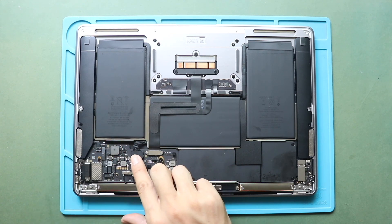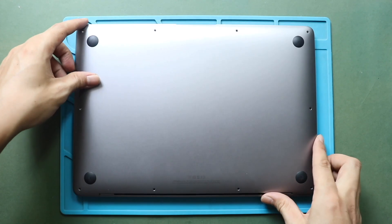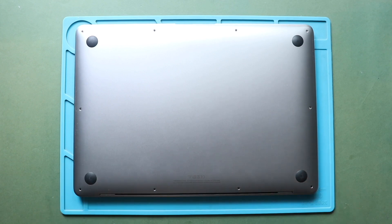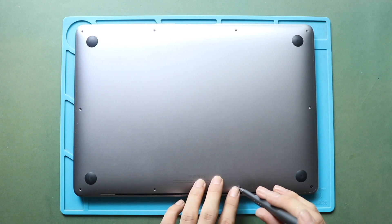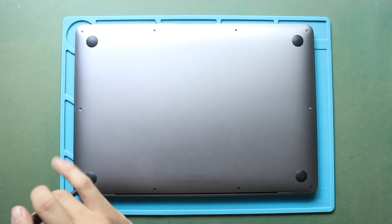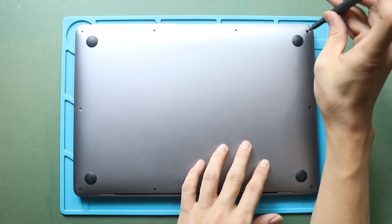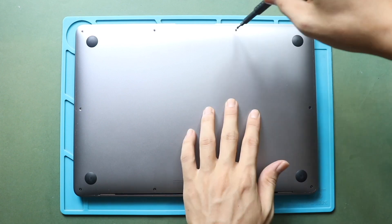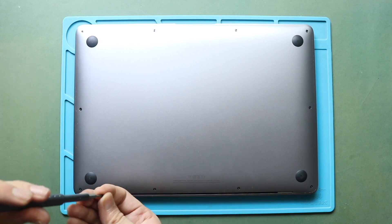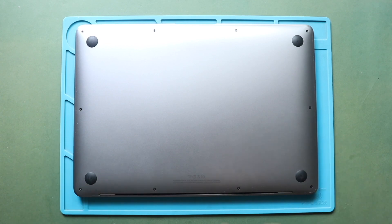Next, it is good to turn on the device for testing. Once the testing passes, place and secure the bottom cover. Before placing the screws, ensure the proper placement. Next, secure six screws. Make sure to place the correct screw sizes in the original placement. Finally, secure the remaining five screws.